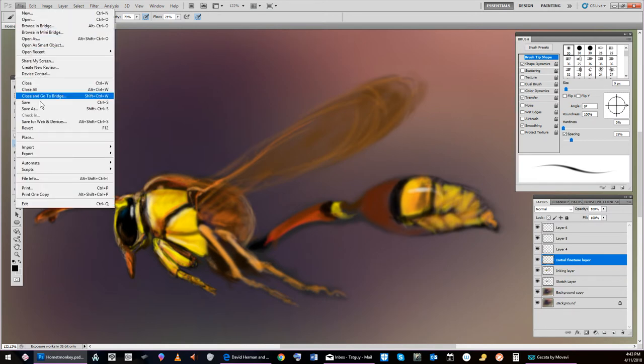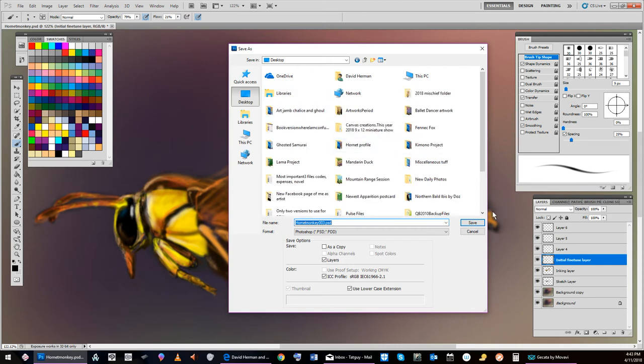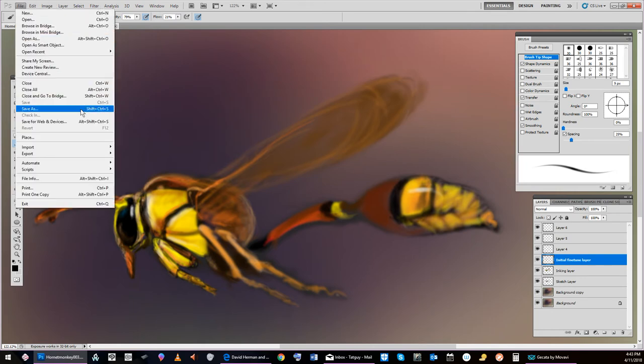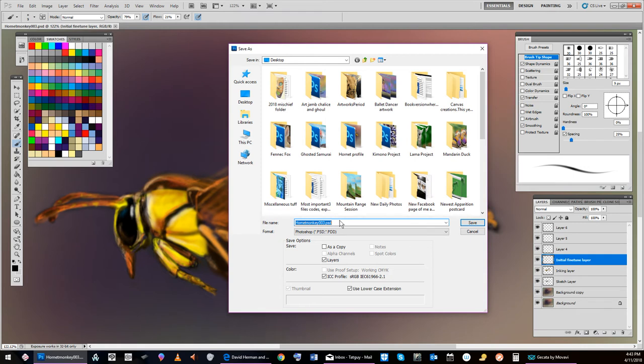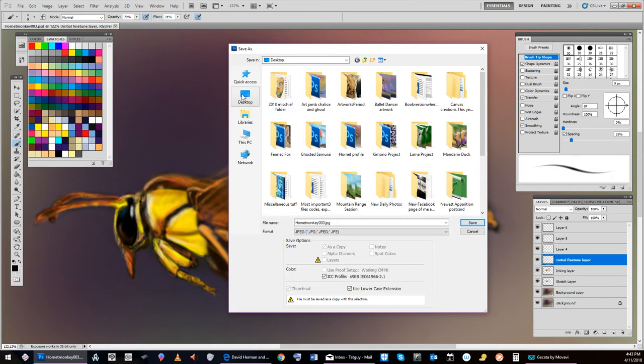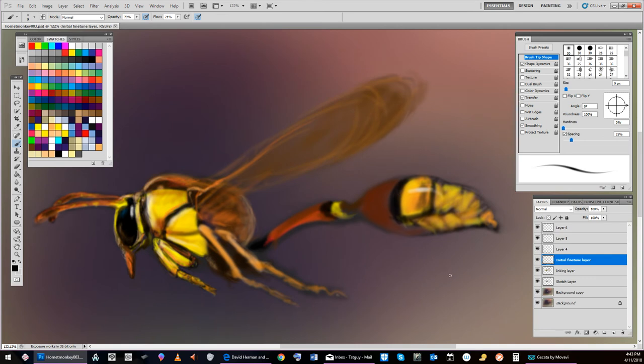We're going to do a save. Save as — this is Hornet Monkey, now going to be 003. Save that to my desktop. Now I'm going to save a still frame of that — Hornet Monkey 003, but as a JPEG. When you save the PSD, that's all your layers and stuff. When you save a JPEG, you're just saving the image that you see here.